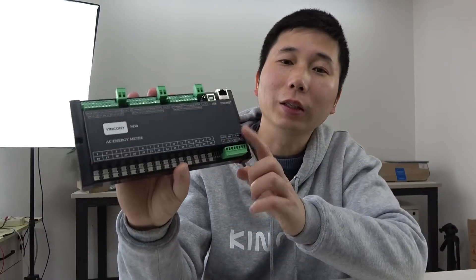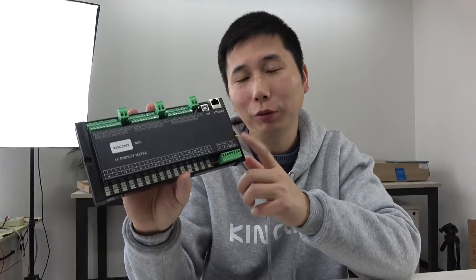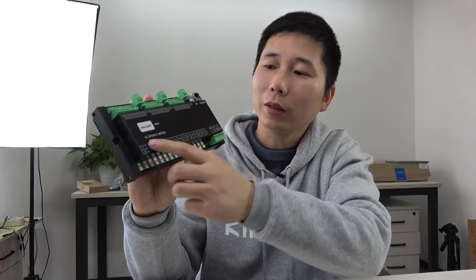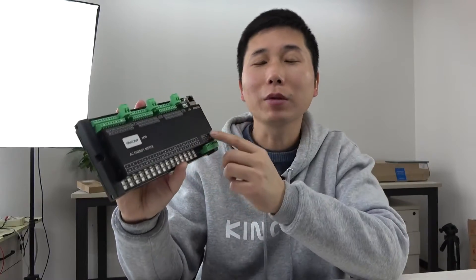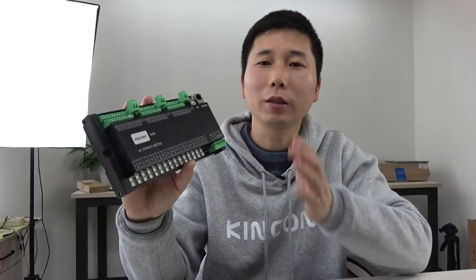Hello everyone. In this video I will show you our new product, the King Kongli M30. The M30 is made by an ESP32 module and is an AC energy meter that has 30 channel current CT clamp inputs and 3 channel AC voltage monitoring.